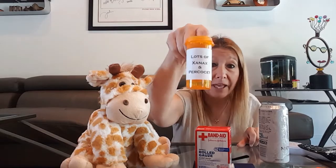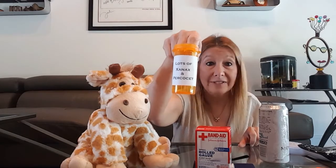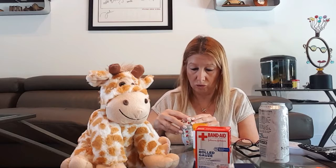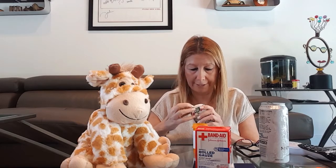And I got her Tic Tacs. Now you're probably saying, why the Tic Tacs? It's just a little joke because we got her a pill load of Xanax and Percocet, which is very apropos for my sister. So what we're going to do is we're going to open up the Tic Tacs.